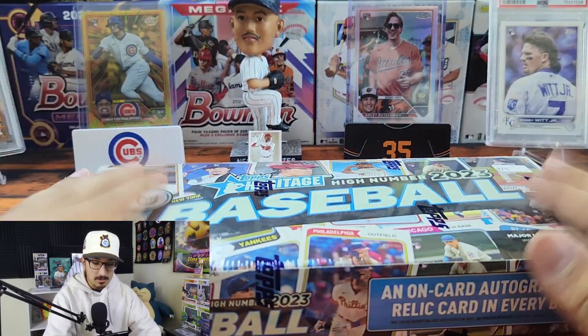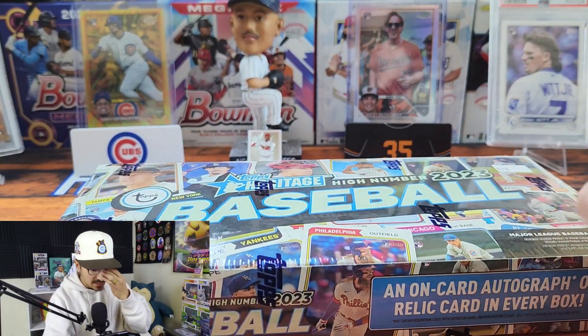What is up everybody, Elijah from Hoosier Pools here. Today we're getting into one of my favorite releases of the whole year — Topps Heritage High Number. Without further ado, we're gonna leave all the fancy chrome products and millions of parallels behind and take a trip back to 1974. Let's go!